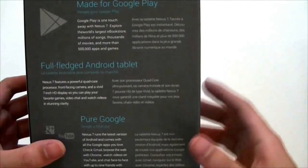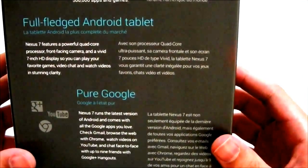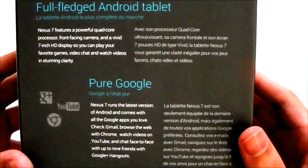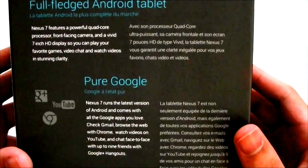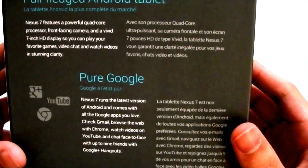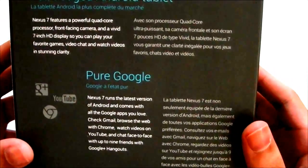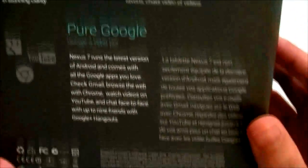I'm in Canada, so this is the French text. Beside it: full-fledged Android tablet. Nexus 7 features a powerful quad-core processor — that is the Tegra 3, clocked at about 1.2 to 1.3 gigahertz quad-core. Front-facing camera, that's about 1.2 megapixels. And a vivid 7-inch HD display so that you can play your favorite games, video chat, and watch movies in stunning clarity. That is a 1280 by 800 HD IPS display.